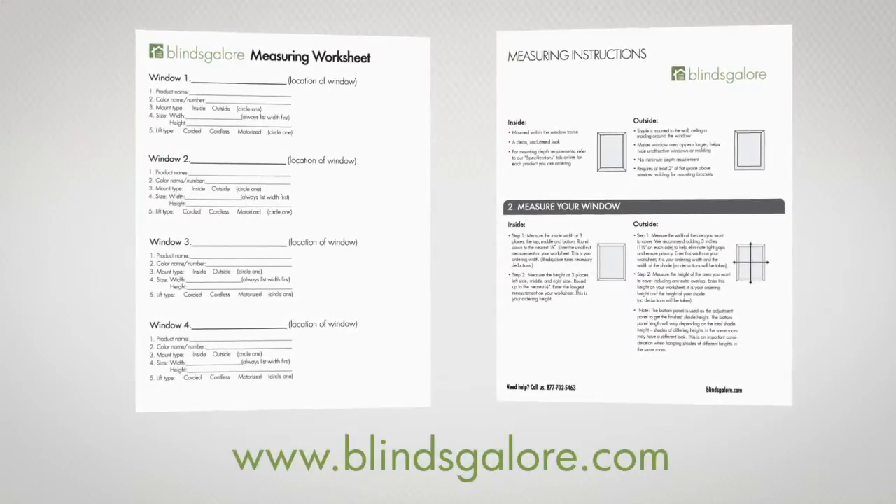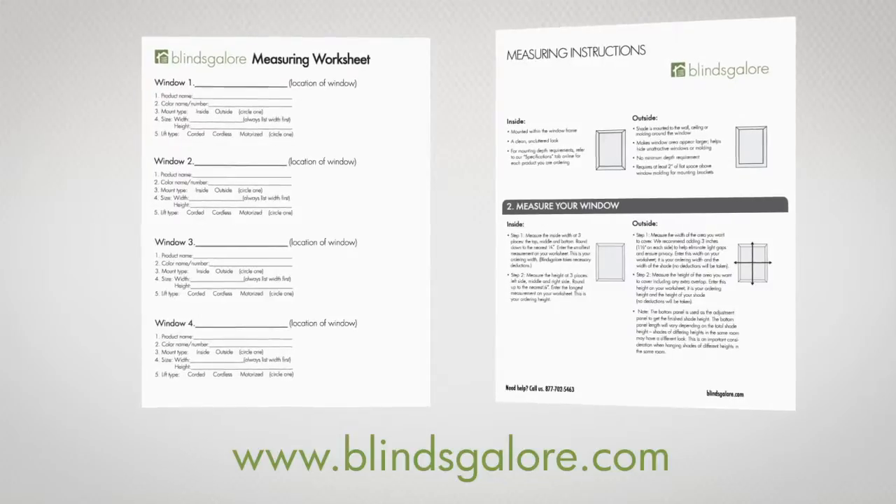At Blinds Galore, we make measuring your windows for panel track blinds a cinch. Please feel free to also check out our guide and a worksheet at blindsgalore.com.